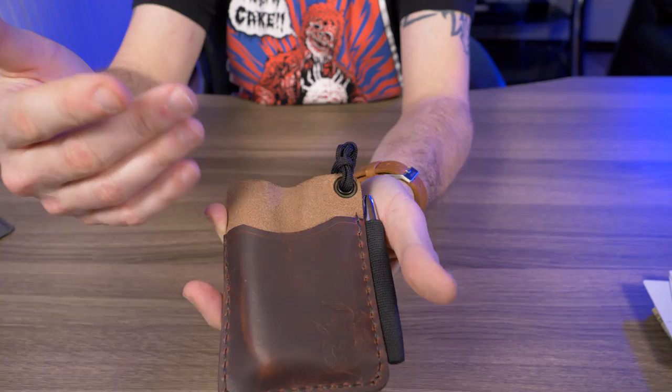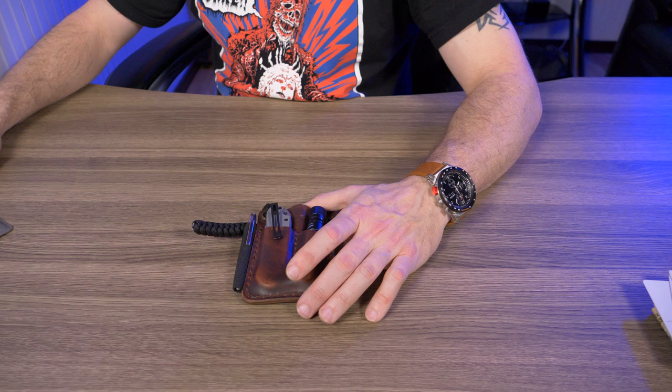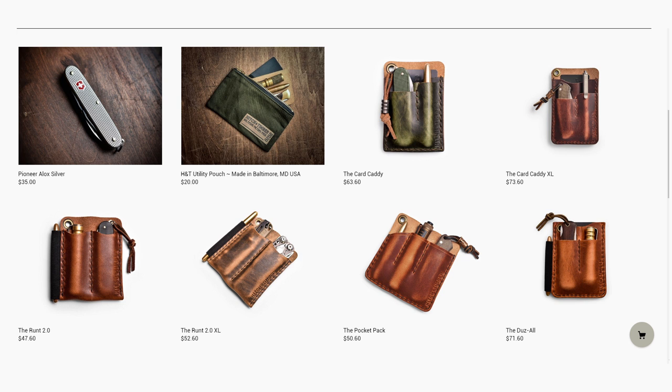Head over to the Hitch and Timber website — everything is made right here in the USA, and there are a ton of different options. You've got the Card Caddy XL, the Runt, the Runt 2.0 XL, the Pocket Pack, the Mini Engineer Caddy, the Engineer Caddy which is slightly larger, the Pocket Runt, the Proper Slip — there are three pages of stuff to check out.